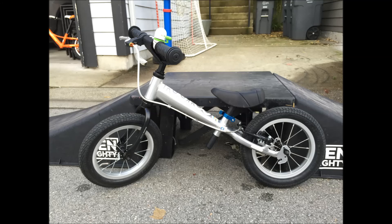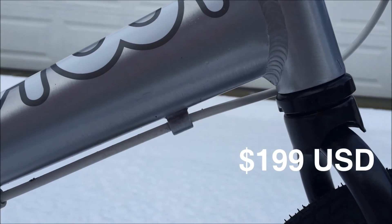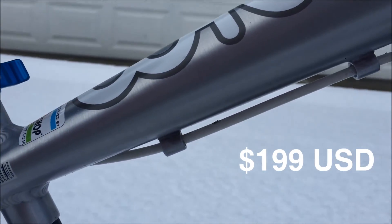First off, this is a light bike. At 7.5 pounds, it's probably the lightest rear brake fitted balance bike available. Priced at $199 US, it is also competitive on price for a top quality balance bike.